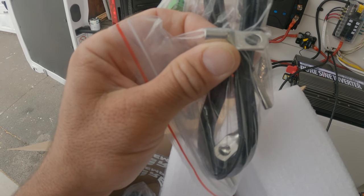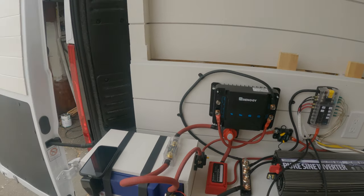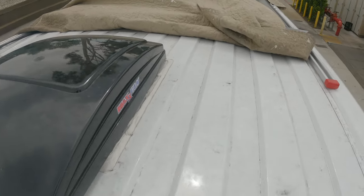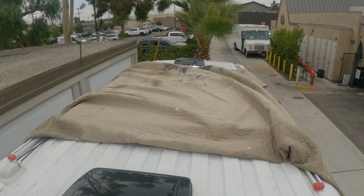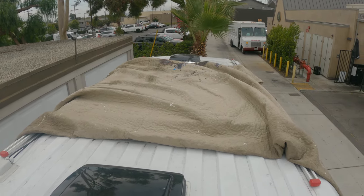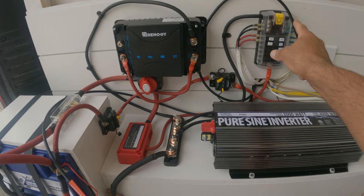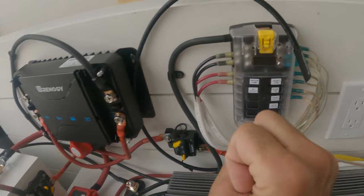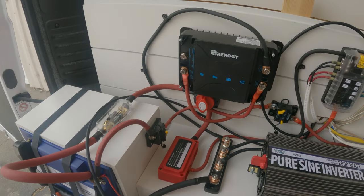I went ahead and put a big blanket over the roof so the panels won't produce any power in the wires while I put the terminal connections on — completely cover up the panels up here so there won't be any power coming through the wires. Okay, I have the two solar cables cut down to length, I have the terminals on there, and I just put a little piece of rubber on there to protect the connection so it doesn't touch anything while I'm working on this.